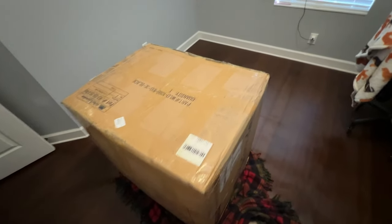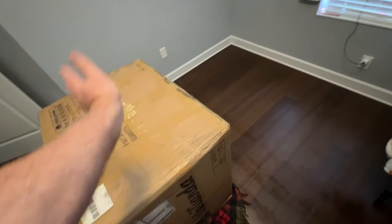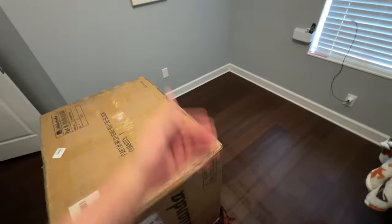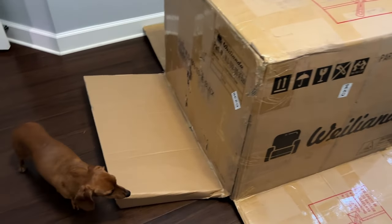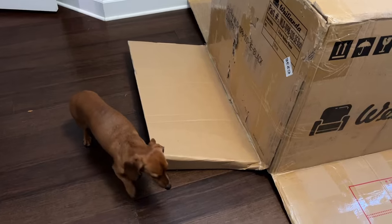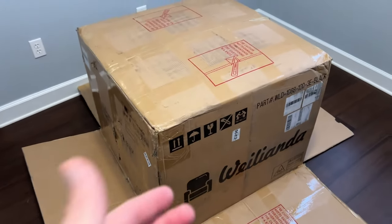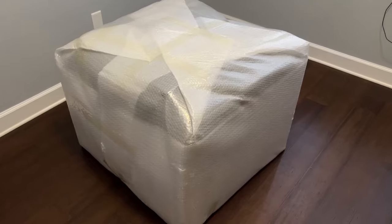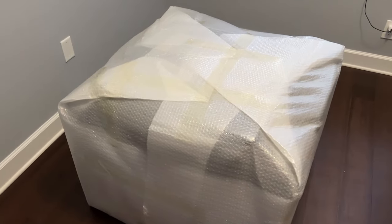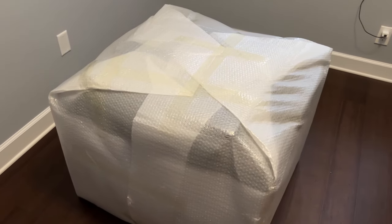I'm gonna slice open the bottom here, get the flaps out of the way, tip it down — should be able to just pull the box off, and there we go. Super easy. Now we just slide the box up and out and we should see the seat — and there we have it. Let's just slide off the protective foam.